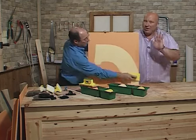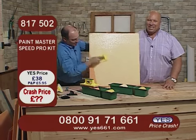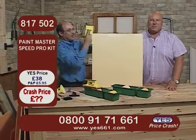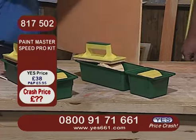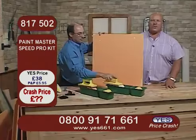From one great product and great crash price to another. I've got David Addis here to show you. Let's take a look at those details while he paints. This is the Paint Master Speed Pro Kit, item number 817502. Ignore that website price because it's going to crash. Remember, the moment it does, call us on that free phone number at the bottom of your screen.